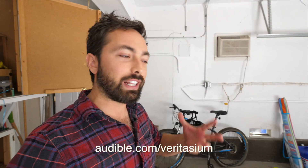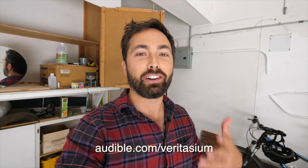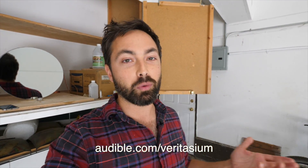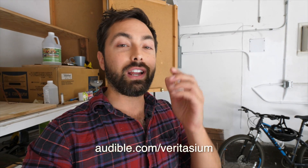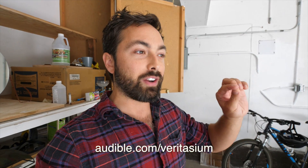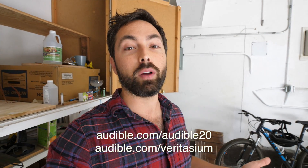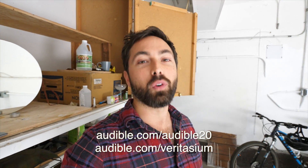I find that having an audiobook really changes the idea of a commute — it makes it go from a real drag to something I kind of look forward to because I want to get back to my book. You can download any book including that one for a free 30-day trial at audible.com/Veritasium. Audible is also celebrating 20 years of storytelling — you can enter a competition to win one of 20 Volvo SUVs by going to audible.com/Audible20 and telling them your story about why you love listening to their audiobooks. Thank you to Audible for supporting me, and thank you for watching.